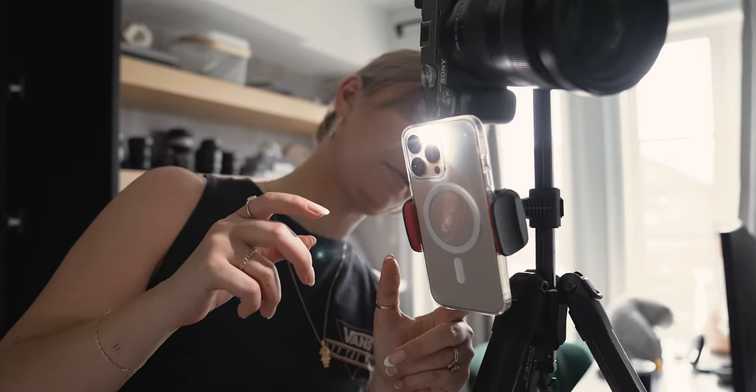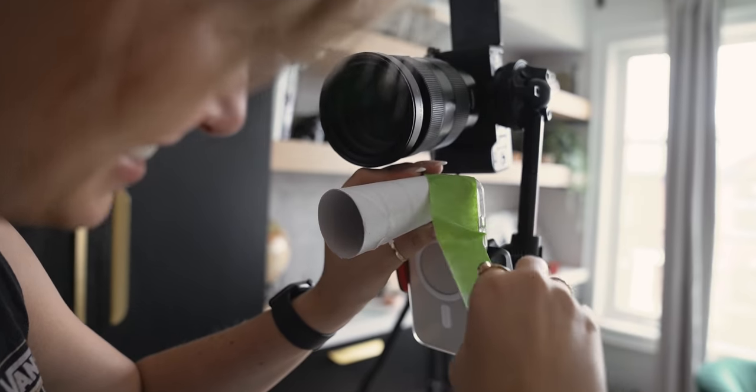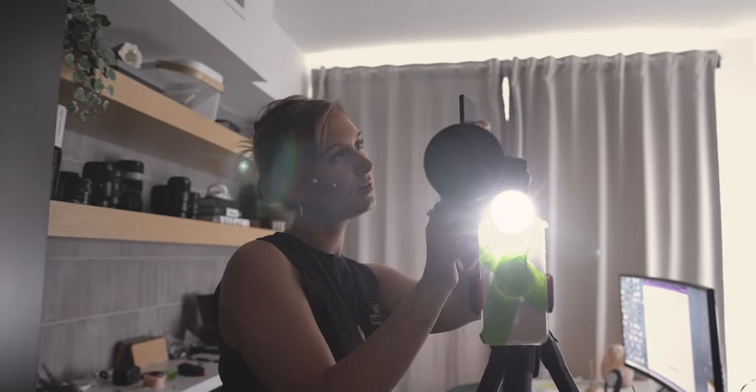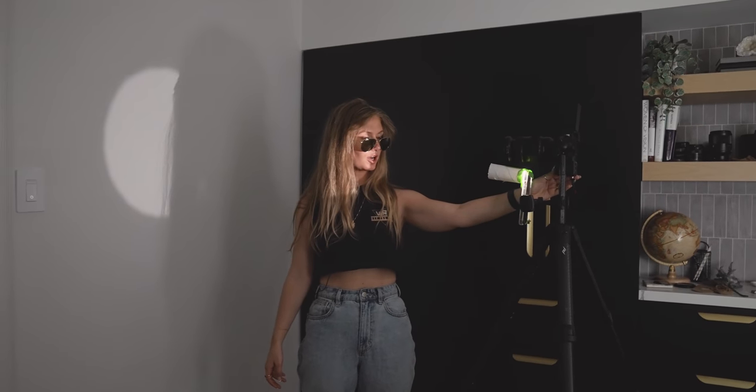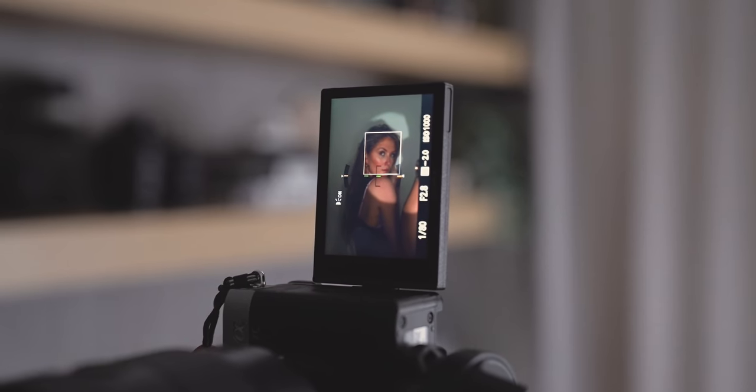For this photo hack we're using the light from my cell phone and we're going to tape a toilet paper tube to it to make a spotlight effect, then take pictures with this camera on top and it's going to look cool. Let's go find a toilet paper tube.